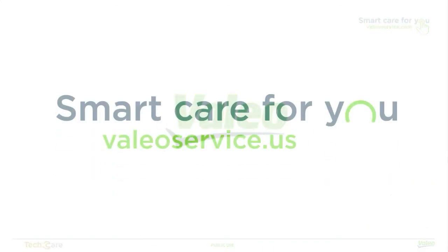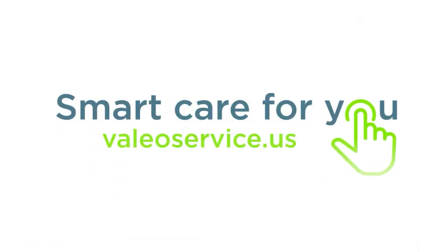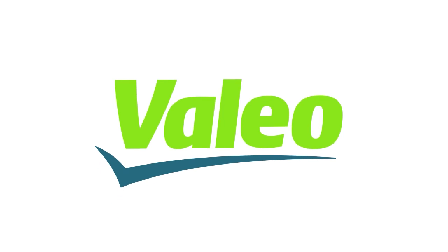If you'd like to learn more about electrical system components or other Valio technologies, check out one of our other trainings at valioservice.us.